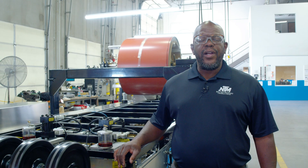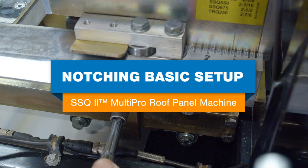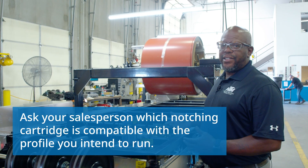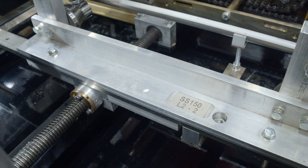In today's video we're going to go over how we set up the notcher for the SSQ-2 with a unique control system. First thing we want to do is identify which profile we're running, and today we're using a one-and-a-half mechanical, which we call the SS-150.